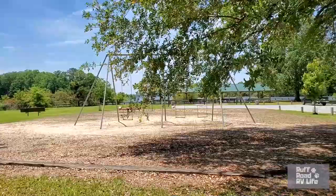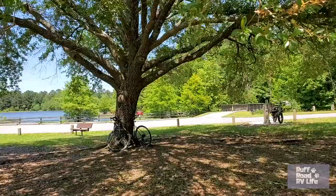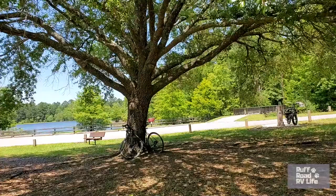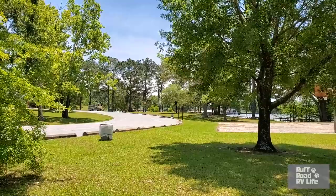We made it to the East Bank day use area. There's a nice bridge over the water, bikes are resting, we're taking a water break — and a butt break! The last half mile or so was winding through the woods, so we left the road. It was really pretty — columns, bridges, like a little swamp bog.